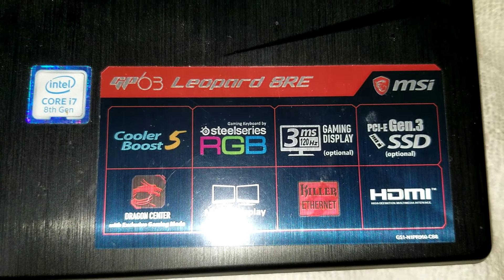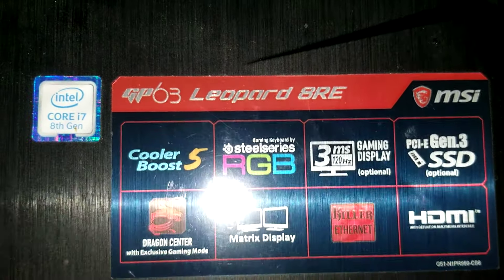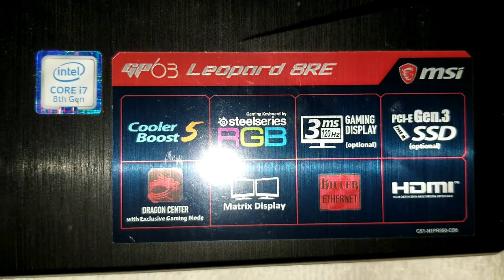Alright, so I'm going to show how to disassemble an MSI model GP63 Leopard 8RE.